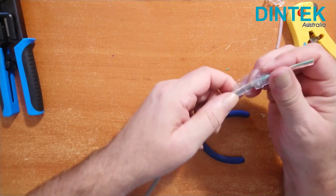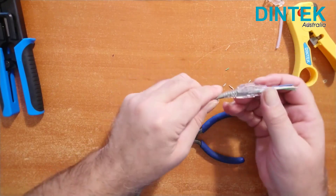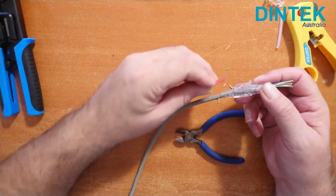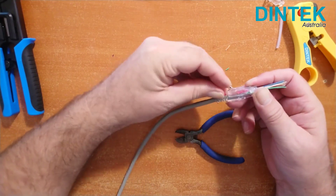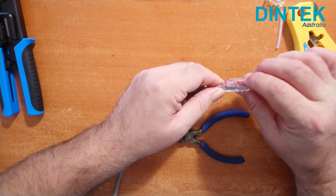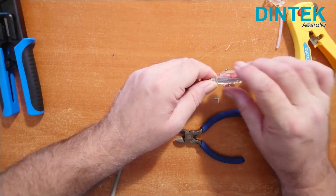Now we can push the boot up into place. I'm using Dintek's EasyLock boots here, which have a tab to prevent the clip being pressed so the cable can't be accidentally pulled out of a patch panel or switch. The tab is easily removable though when it does need to come out again.